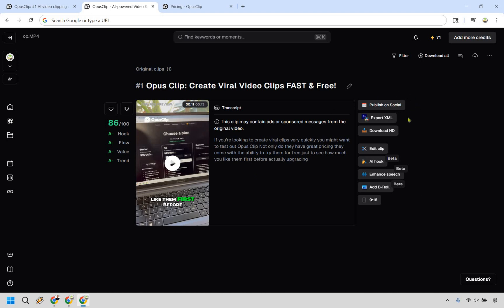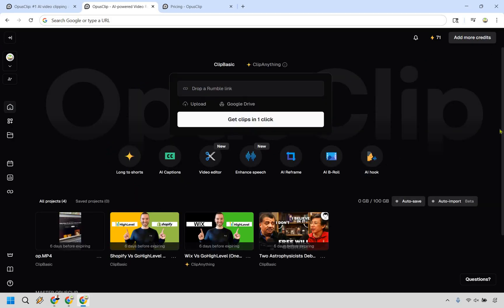A lot of these features really intertwine, and overall it's fairly straightforward to use. Back on the dashboard, it's really just about uploading your link or video and choosing what you want to accomplish from there. Very straightforward.